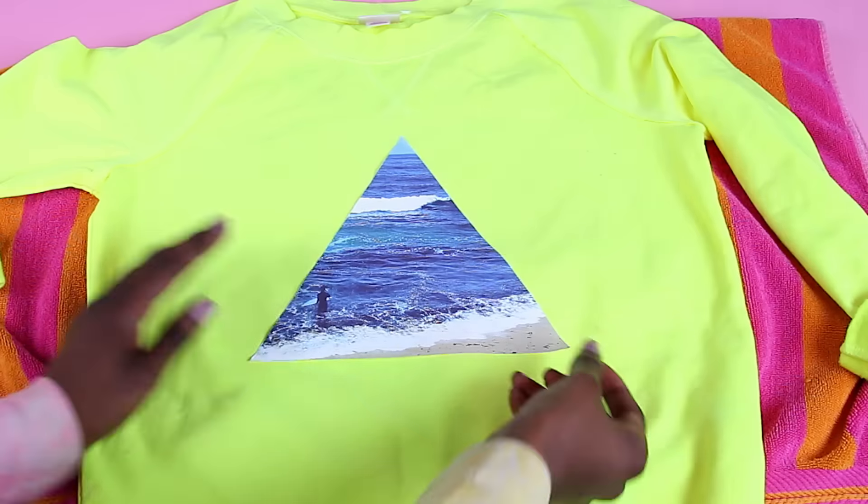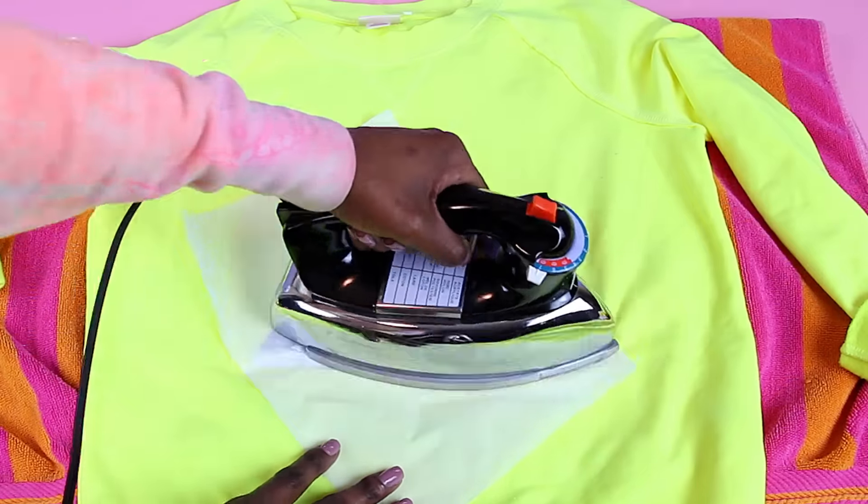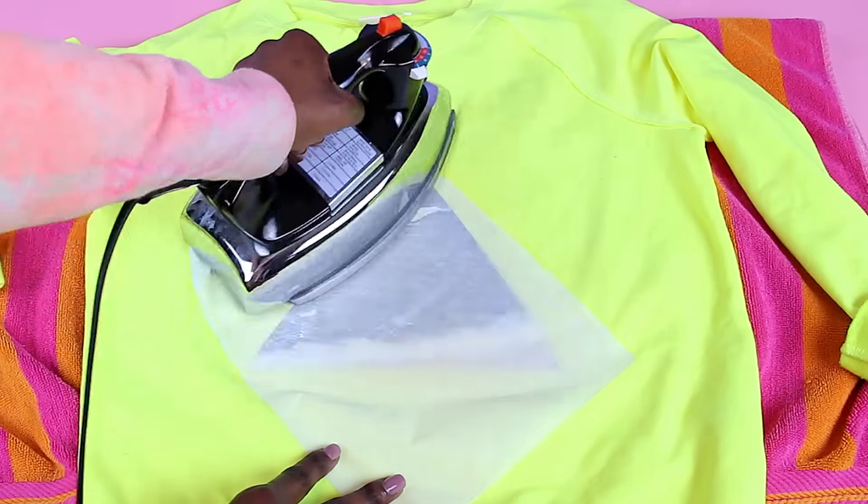All of these cropped sweaters would look amazing over a bathing suit on spring break, but you can really wear them whenever you want to. And once you do all the designs you want to, you are done!